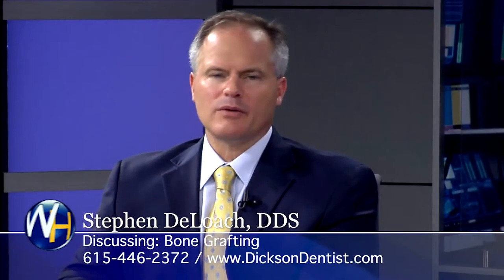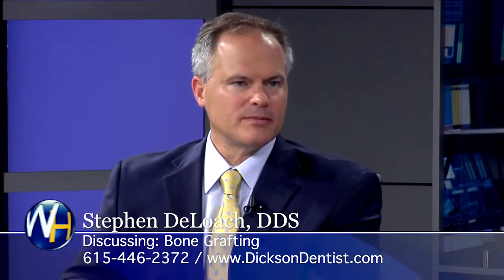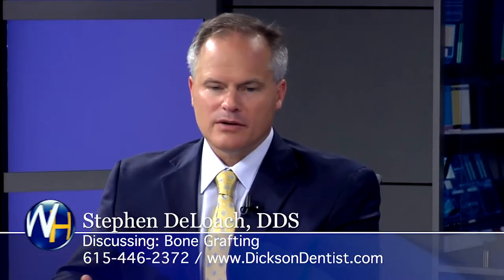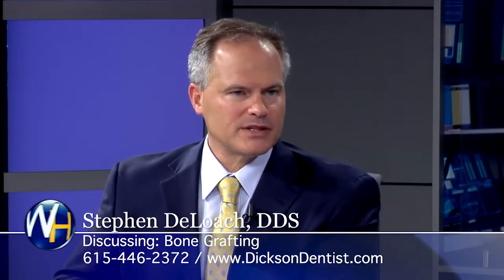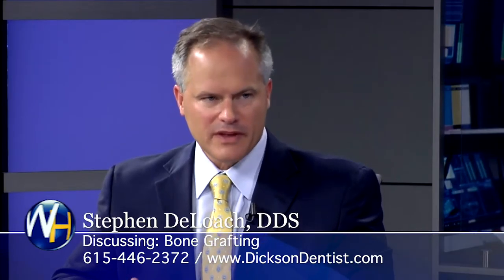So the procedure is done mostly in dental implant cases or for denture wearers that are losing bone? It's almost always done to place the implant. And this is what we were talking about earlier — if someone hasn't had their teeth in a long time, can you still do implants? We're able to widen the bone, we're able to thicken the bone.